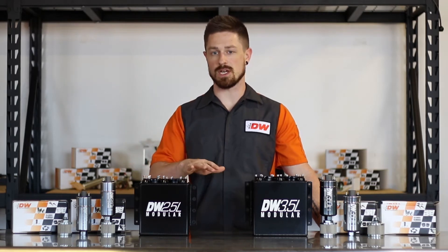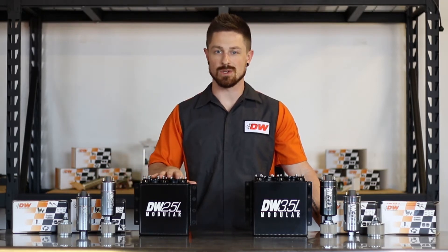Other than that, we'll take you through the specifications of the tank and then bring you through a quick install, so let's get started.